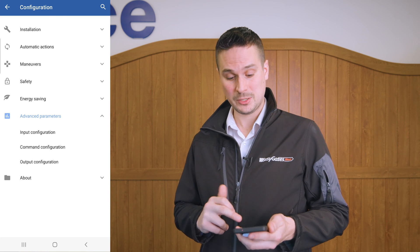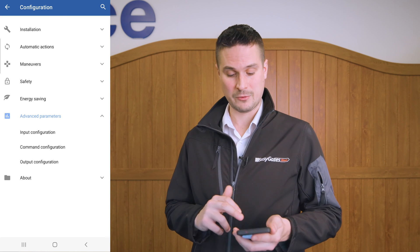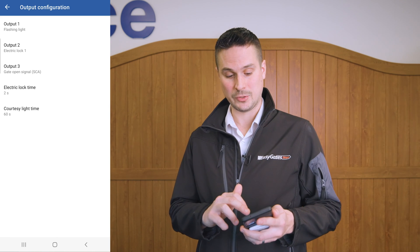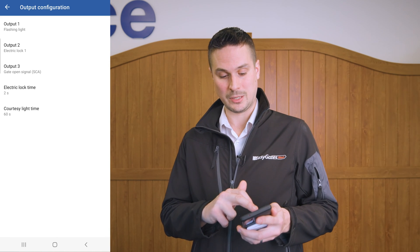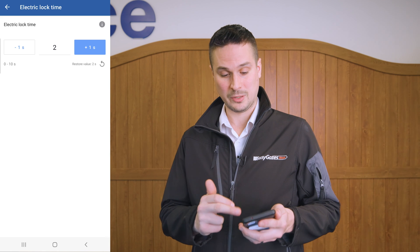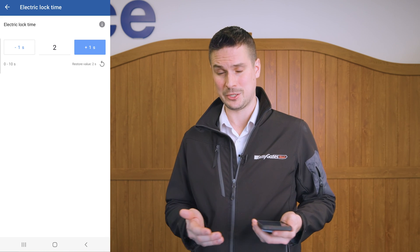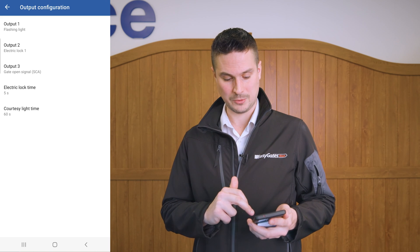Under advanced parameters, you have input and output configuration. I can quickly show you the output configuration for your electric lock. Going into electric lock time, you can configure that setting. If you've got a mag lock fitted or something similar and need the output duration to be a bit longer, we can increase that to, say, five seconds and come back out.